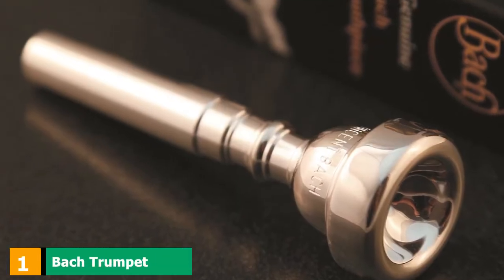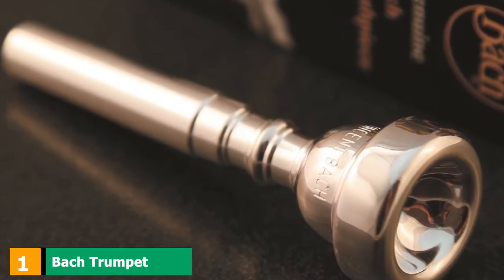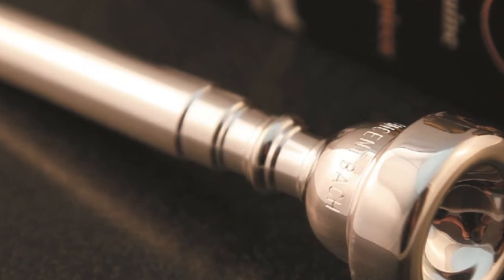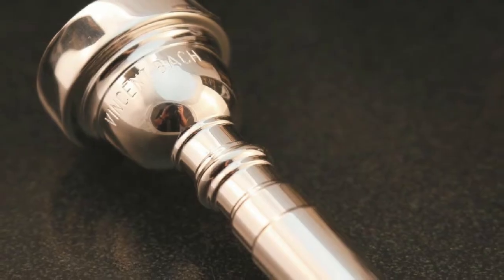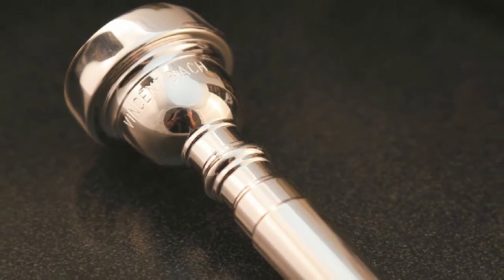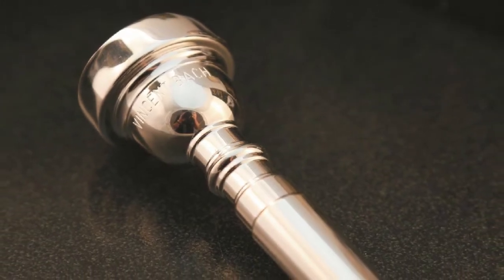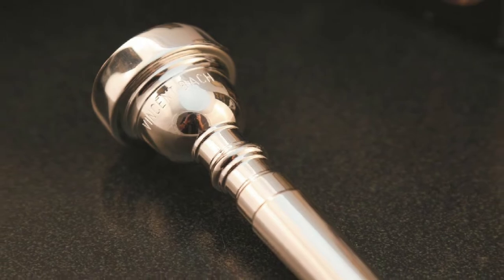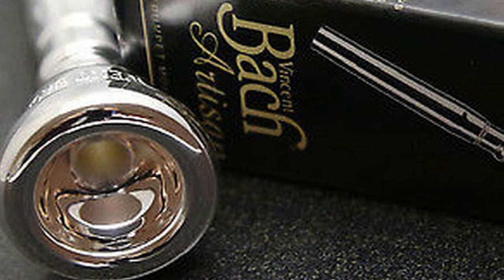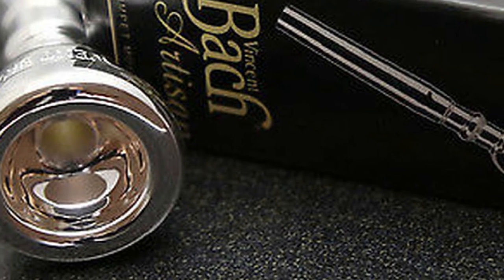At the first position of our list, we have the BAW Trumpet Mouthpiece 3C. First on our agenda is the BAW Standard Series because it is practically a household name among trumpet players. The BAW 3C is a renowned medium mouthpiece with a little more dimension than its 7C model, measuring 16.3mm. It has a wider rim but is not too tough to blow a note with. Recommended for intermediate players rather than beginners, it requires a bit of panache to play.